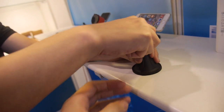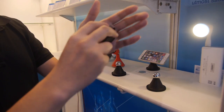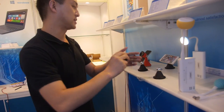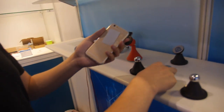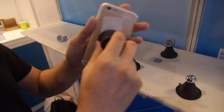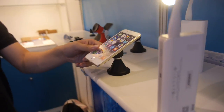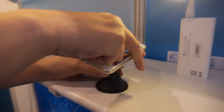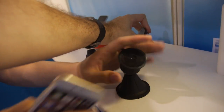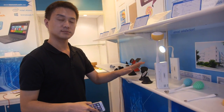Here is a second phone holder variant with a different structure and a smaller cup. It also uses an auto-switch to pull the air out, and you can adjust the angle as well. The price for this solution, including packaging, is $3.50.